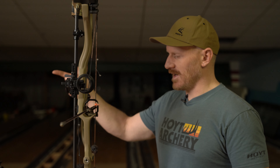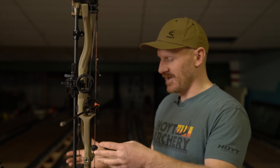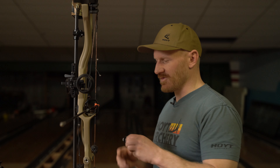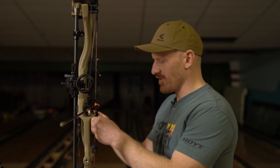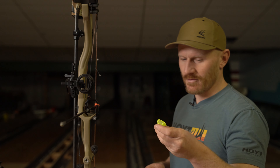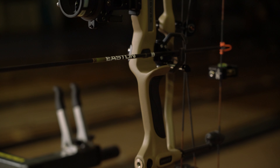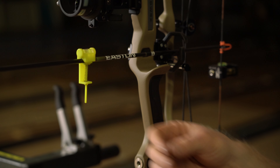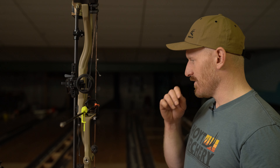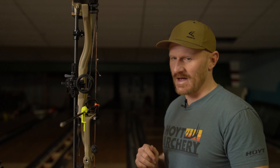Brody just shot again — still a knock low tear. Before we raise the D-loop again, I just wanted to get everything level again. I used the Hamskea third axis level to level up the bow in this plane. I hardly ever use one of these, but it's a tool that's available. Checking the arrow — it's showing that it's high compared to the nock with the bow level. That's telling me the nocking point does need to come up a hair. So just wanted to double-check that before making the change.